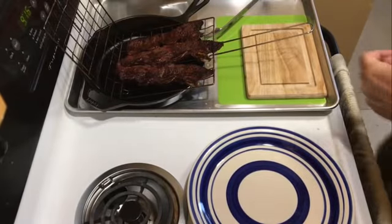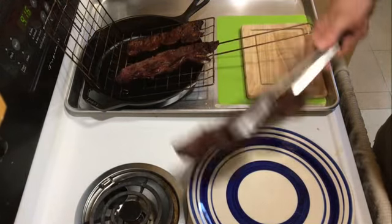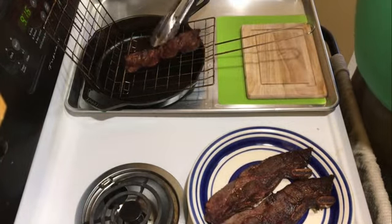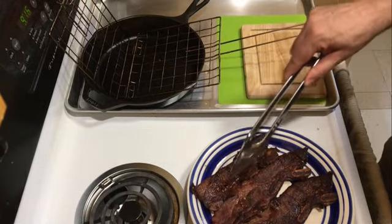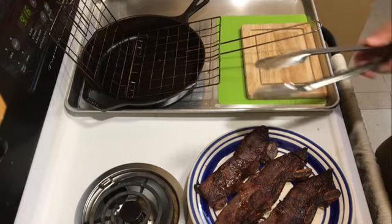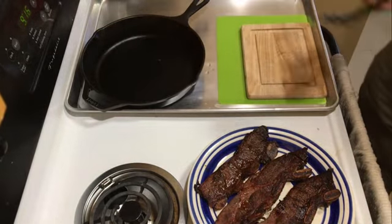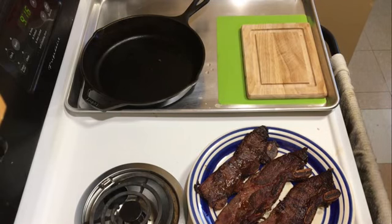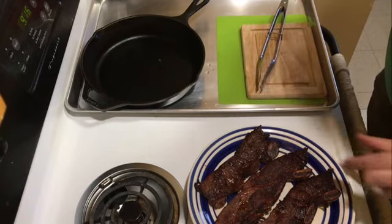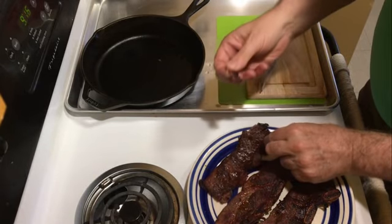Okay, it's off the grill and it is looking so good. There's one, there's two, there's three. Now I'm going to remove the bones — there's not much of a bone on there, but I'm going to remove the bones from the beef ribs. And then we will start to build our beef rib DLT. It is looking so good. I gotta take just a little taste. Hickory smoke by the way — we had hickory wood chips out there.